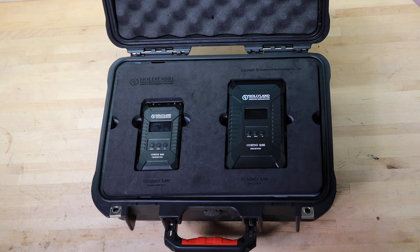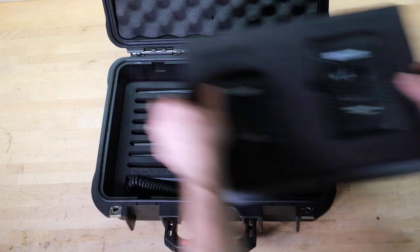They're very nicely packaged — they come in their own custom hard case with custom cut foam. Both units can be powered two ways. The transmitter has Lemo input power on the side from a D-TAP, and it also has a Sony-style NP battery plate. The receiver, which is quite a bit larger, also has a Lemo power input but takes a V-mount and it also has a D-TAP out, so you can mount this to your video village and use the D-TAP to power other devices as well. It comes with a bunch of little accessories like varying antennas and mounting options.